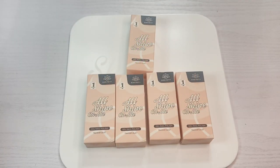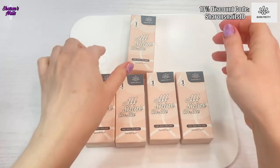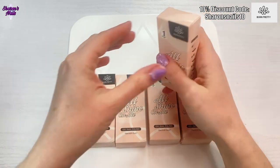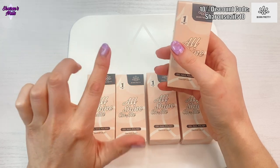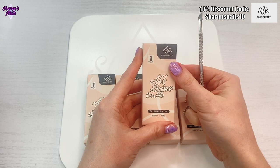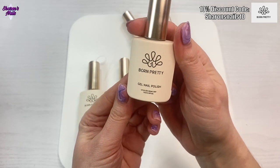Hello everyone and welcome back to another video. In this one I've got some PR from Born Pretty — they've sent me some more of the haemafree gels, and these are the new ones, the X-jelly gels. I've got five of them that I haven't already got. I will link the previous swatch video in the description box so you can see the other colors. I'm just going to get them open and show you what they look like. These are the bigger bottles — they're 15ml.